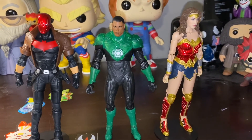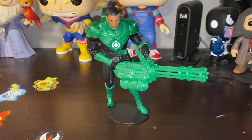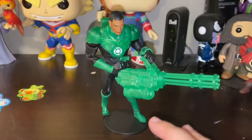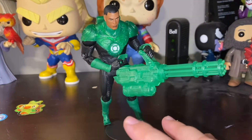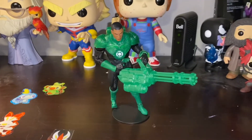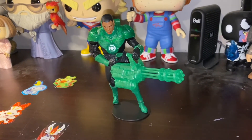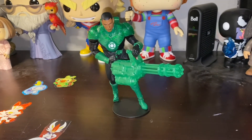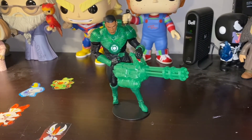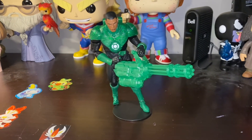Here are my overall thoughts. I posed John Stewart to look like he is going into battle — he's ready, rocking and rolling — and I love it. Overall this figure is so awesome, the pose articulation is immaculate, the armor is immaculate, and for 25 Canadian dollars you can't go wrong. I'm giving the John Stewart Green Lantern New 52 McFarland Toys action figure a 10 out of 10. I am so happy I bought and pre-ordered this — it is a fantastic figure to own.